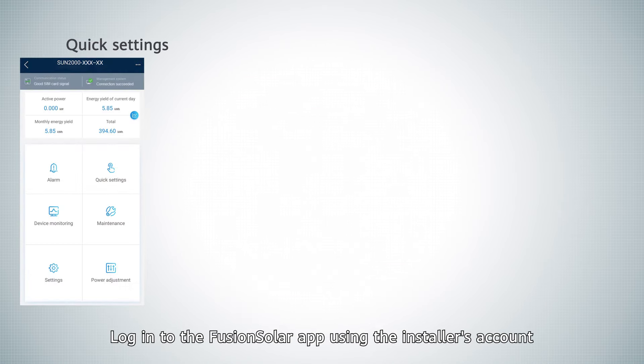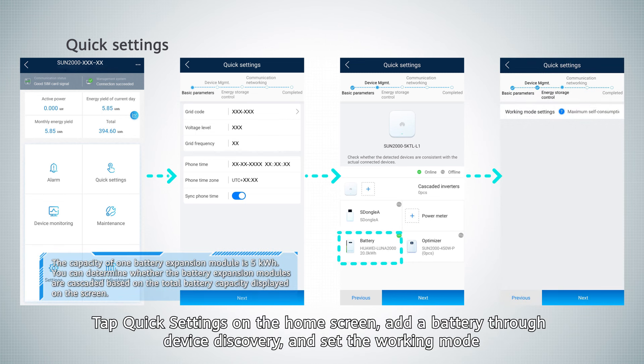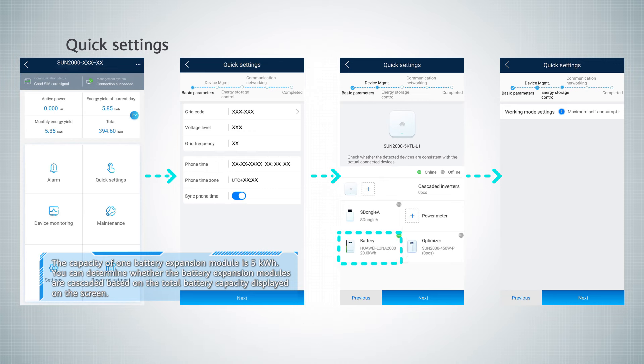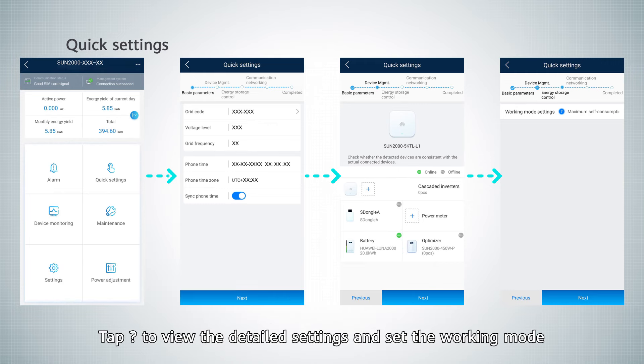Login to the FusionSolar app using the installer's account. Tap quick settings on the home screen. Add a battery through device discovery and set the working mode. By default, the battery working mode is set to maximum self-consumption mode. Tap the question mark icon to view the detailed settings and set the working mode.